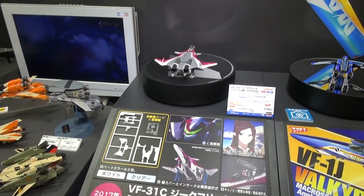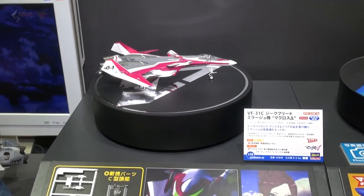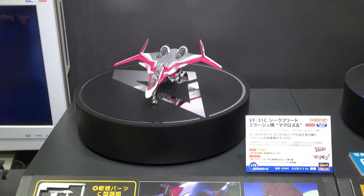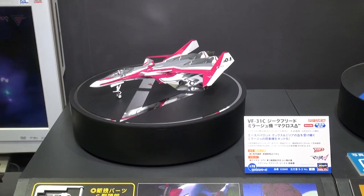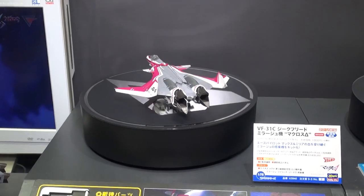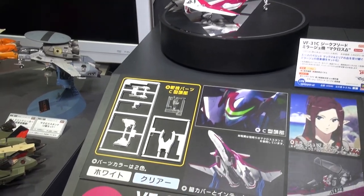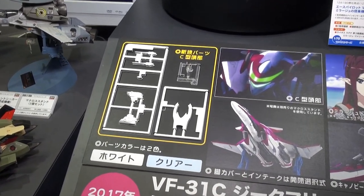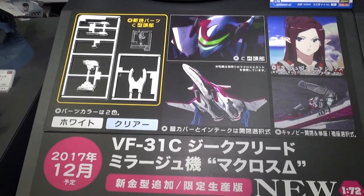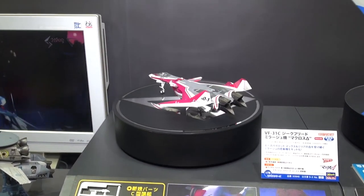Over at the Hasegawa booth, we're looking at a new version of the VF-31 from Macross Cross. These kits are not transformable — you'll have to put them together yourself. This VF-31 is due out in December, around December 19th or 22nd. I think they may have already had a variation of this out before, but this kit looks to come with some new parts. So if you're a fan of building and painting your kits, this might just be the VF-31 you want.